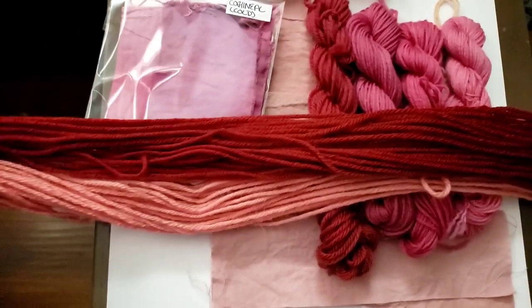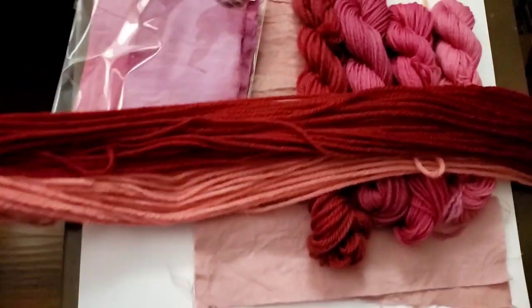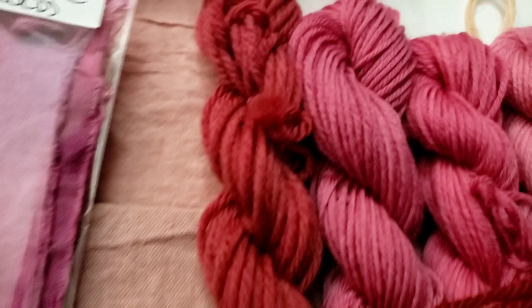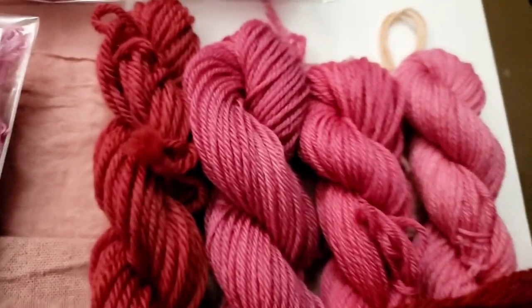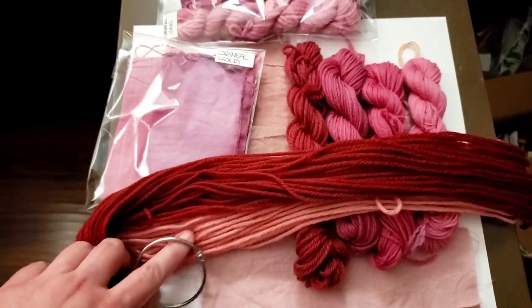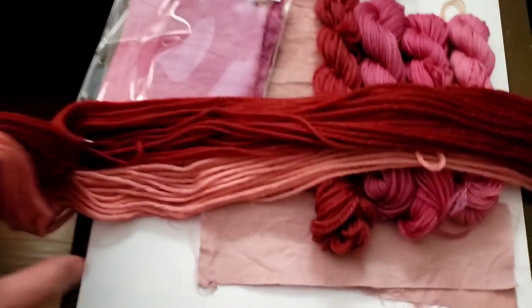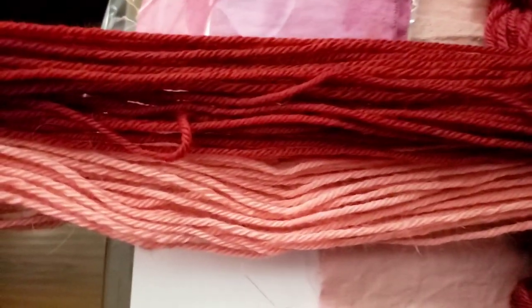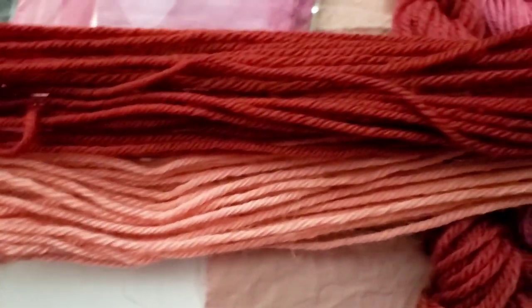Check that out! They're definitely a little more rusty orange than red. I think the truest reddish color we got was from the first dip of cochineal when I was trying to get it to soak up some of the dye. But that is with madder and cochineal as a dip, and it really kind of redded up the more rusty color.